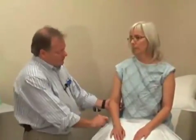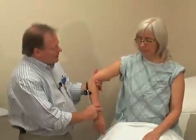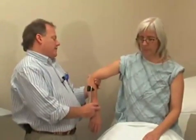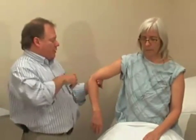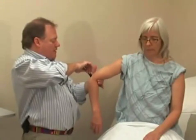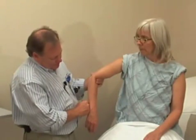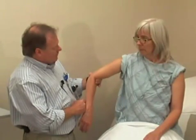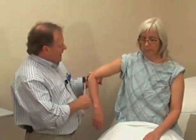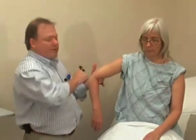Another technique to check the tricep reflex involves holding the patient's arm up. Mary, I'm just going to hold your arm here — just let it relax. You can try to find where the tricep tendon is back here, just proximal to the elbow, and strike here. If you have trouble finding it, have the patient straighten their arm up against yours so you can feel the muscle and find out where the muscle ends. Then let the arm relax, and it helps you find right where that reflex is.